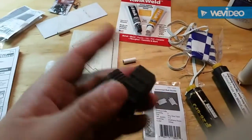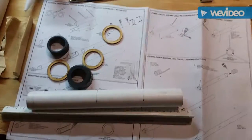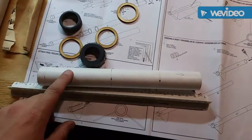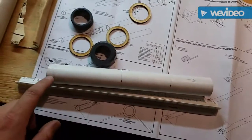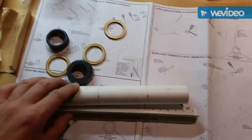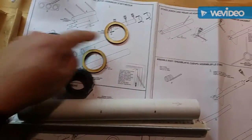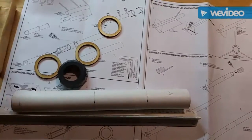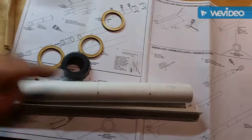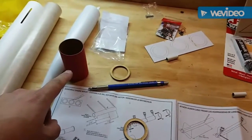On the body tube I've already marked it — half inch, four and a half, and seven and a half — and I've already sanded it. I also sanded the wooden rings that I'm going to put on, then I did a mock fit to see how everything lines up. I also sanded the coupler.